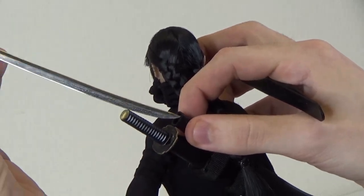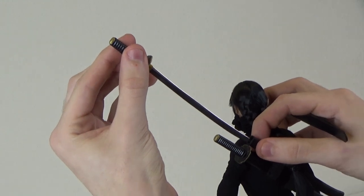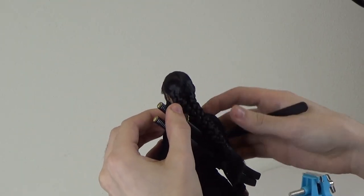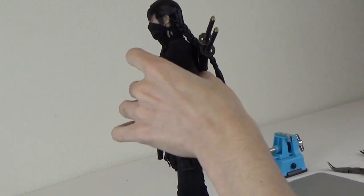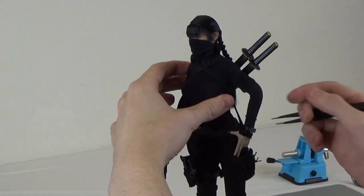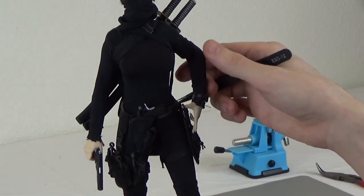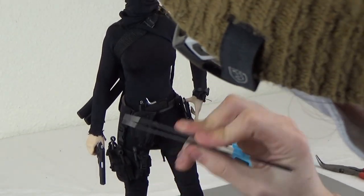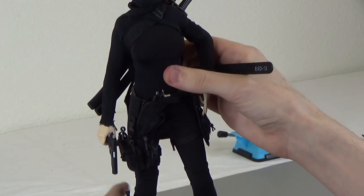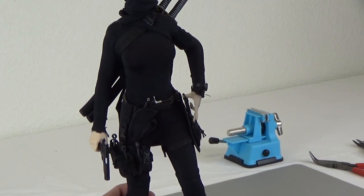I'll pull out these swords — they're just nice metal swords. Just a custom job with the dual holster. She has a little watch right here, which is probably just from Easy Simple or Damn Toys. These 1911s are from DID — she has one right here and one on the other side. Both of them go into the holsters and fit pretty decently.